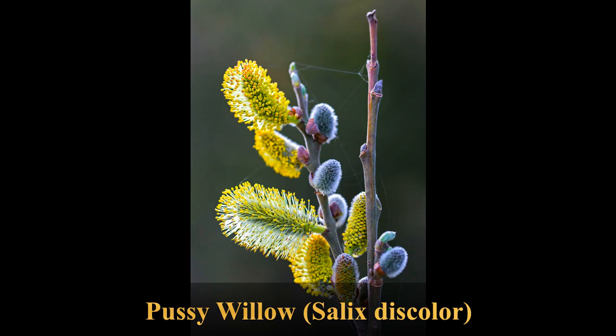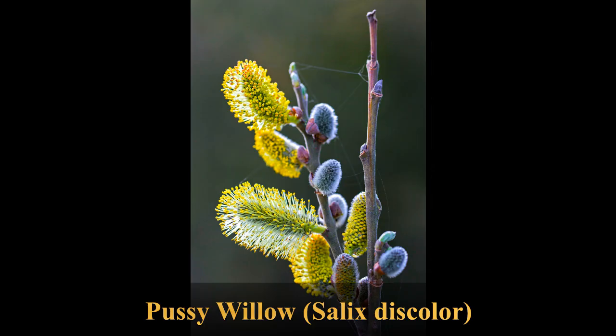In this video I'm going to show you how I made more pussy willow plants from stem cuttings of hardwood in the winter.